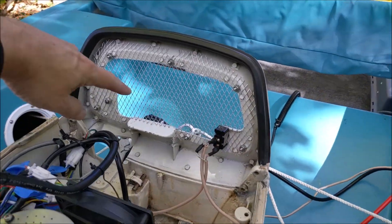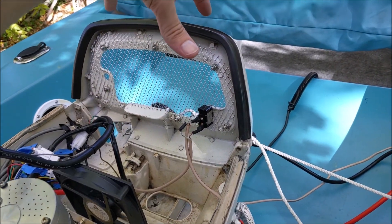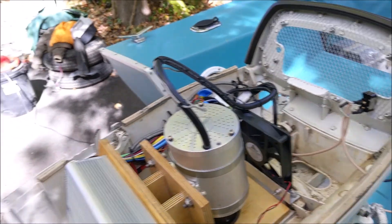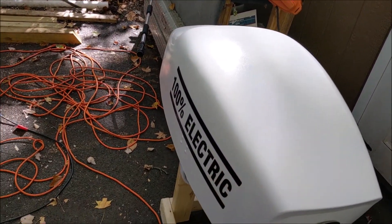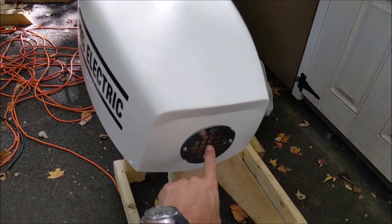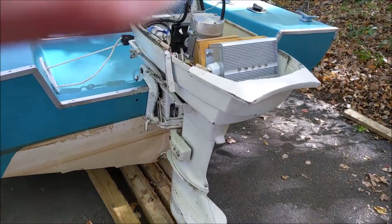For the front of this particular motor, it didn't come with the plastic piece on the front, so I found some mesh and put it in there to give it a little more protection. For the back of the cowling, this is a shower drain that I found at ACE - to try to get a little air movement through there.